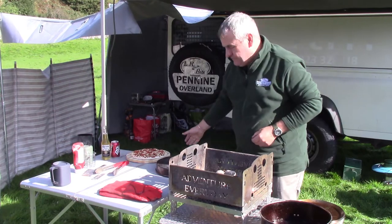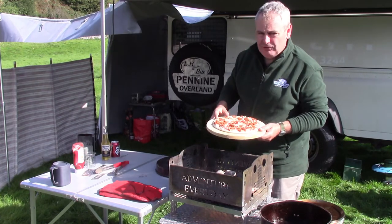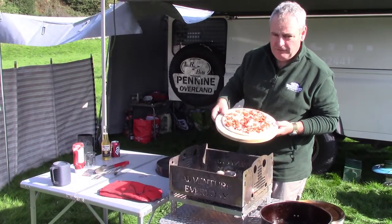Cooking pizza again. We're in Littondale this time in glorious Yorkshire Dales. The pizza we're going to cook is a bought meat feast.